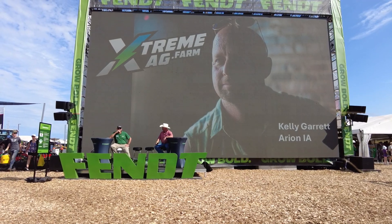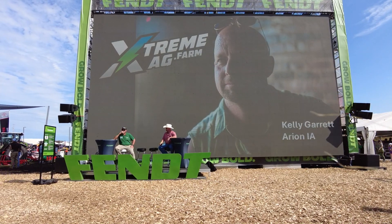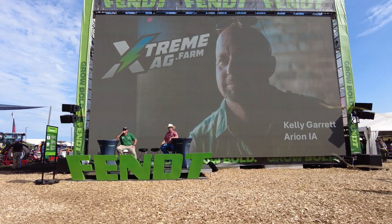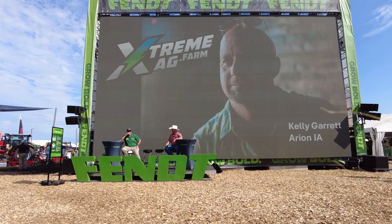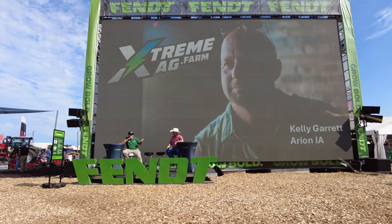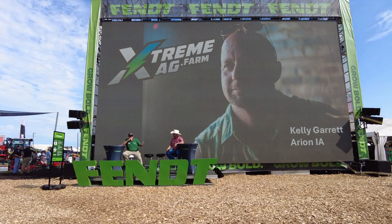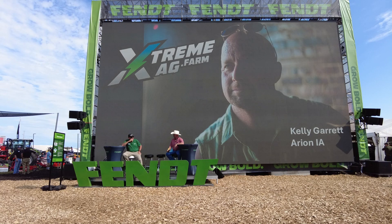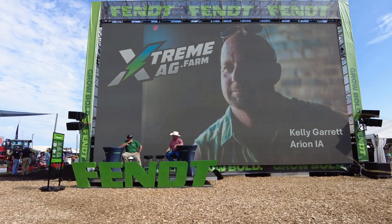All precision planting technology from the factory. We also have the V-set drive. All those key features from the factory make the Momentum one of the best planters on the market to fight compaction and help with yields. We want to talk a little bit about Extreme Ag now, so we're going to see a short video to kick us off and then come back and talk more about that.